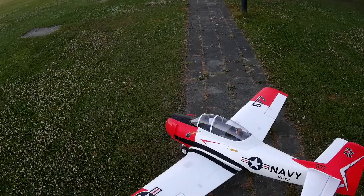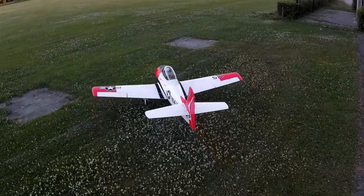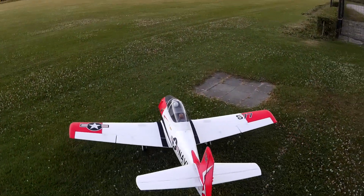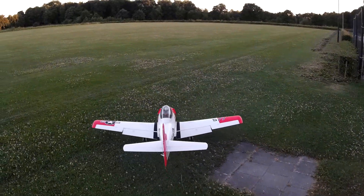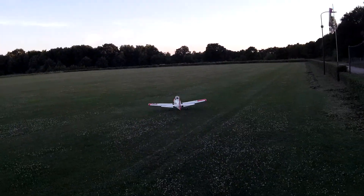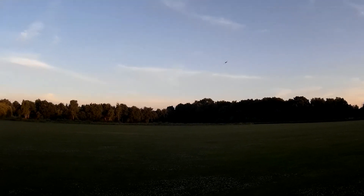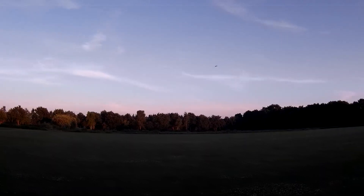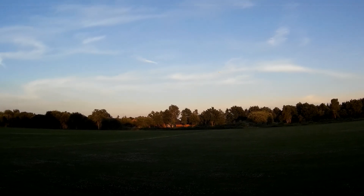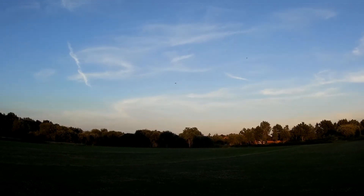And stop. That's one. All right, taking off. Flaps up.